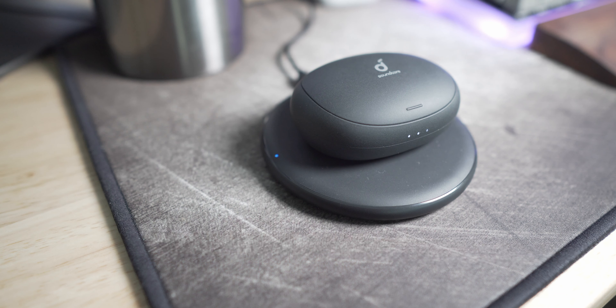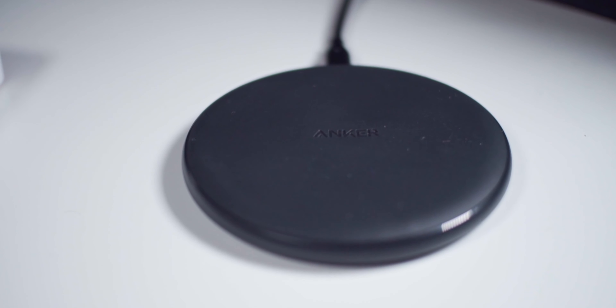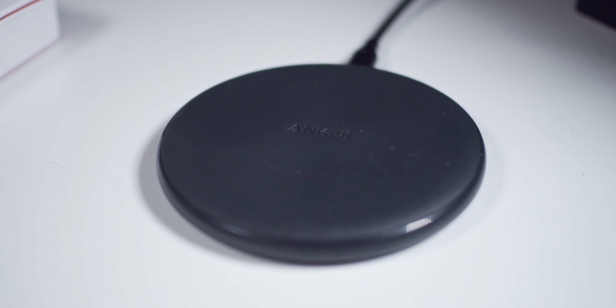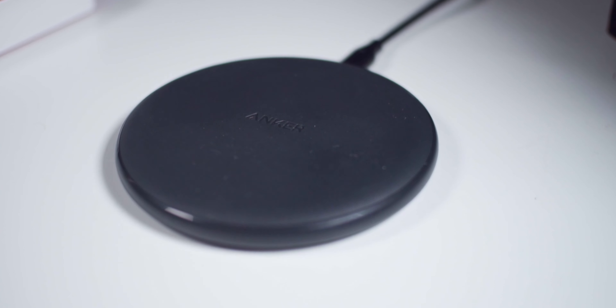The charger also has a blue LED indicator at the top of the device to let you know when your device is charging. I really like that it's a very small indicator so that if you decide to keep the charger by your nightstand, you don't have this bright light shining at you when you're trying to fall asleep. Additionally, the top of the charger has a rubbery texture which is really nice because it stops your phone from vibrating off of it in the middle of the night — something that can happen, but won't happen with this charger.